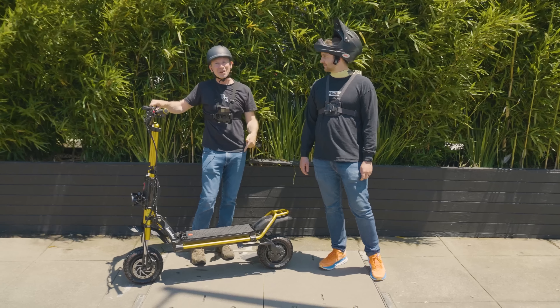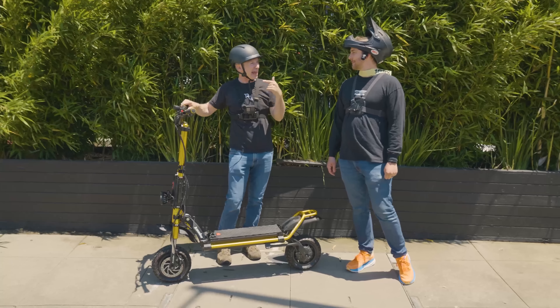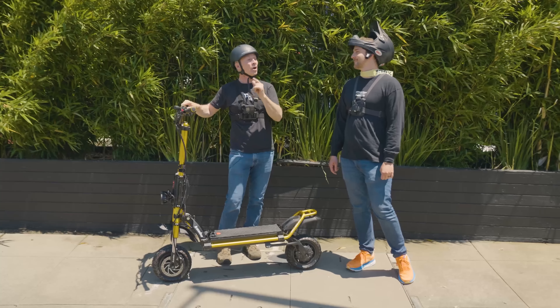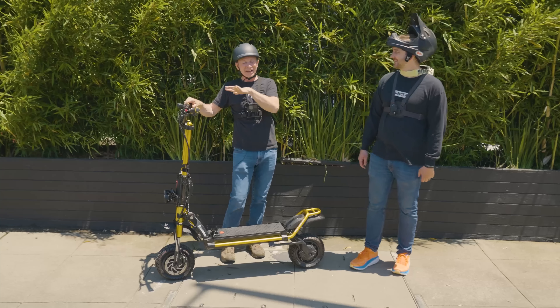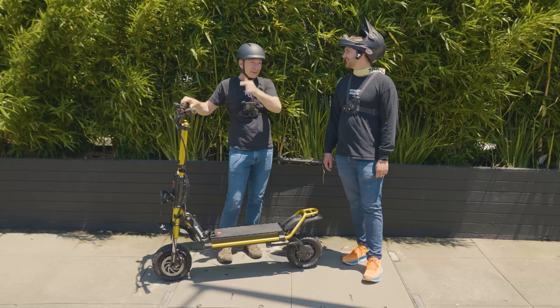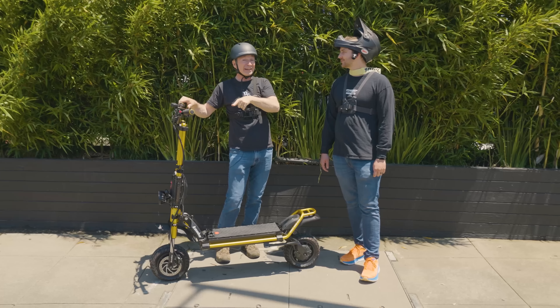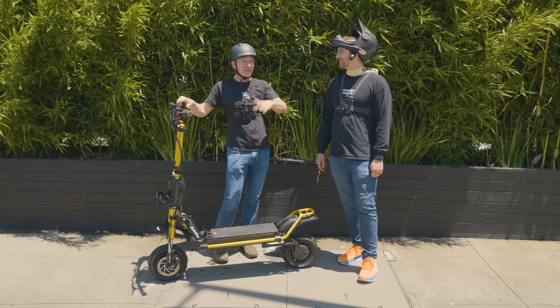We've got the tires aired up and I've got it in gear 5. Something I forgot to mention — there's also an S mode. So it's gears 1 through 5, plus a walking mode so you can walk it along the sidewalk without risking hurting anybody. There's also an S mode that's supposed to take it from 100 amps to 110 amps. We haven't figured that one out yet, so we're just going to be running in top gear at 100 amps with traction control on.